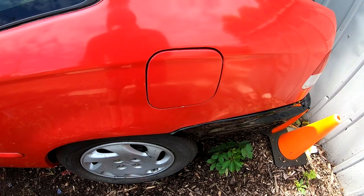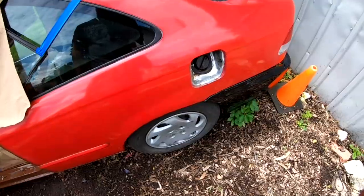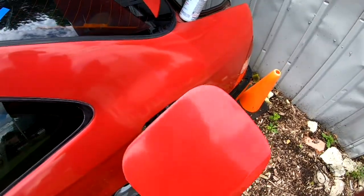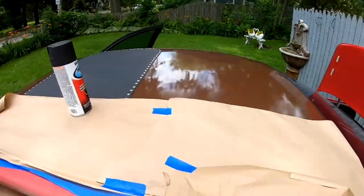In this video I'm gonna show you guys how I went from this to this. There is no point in what I'm about to do with this gas door — I just wanted to match my roof.